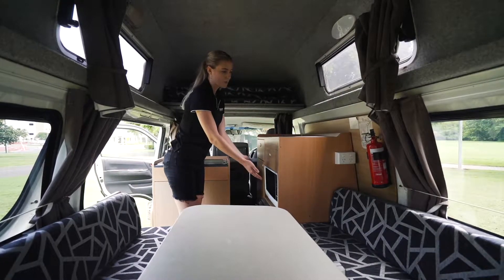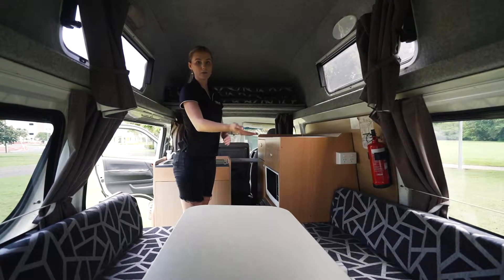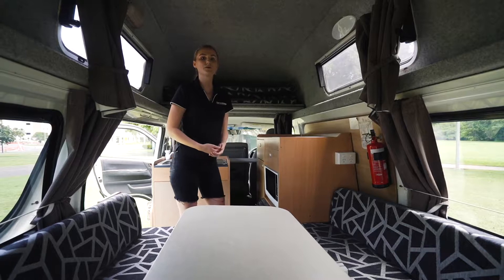Just below here we have the microwave and the two outlets on the side of the bench. Those two things will only work as long as you're plugged into external power. For your fridge and interior lights, those will only work as long as you have the battery charged.